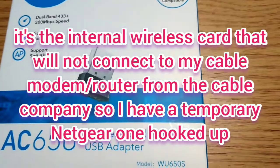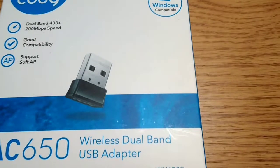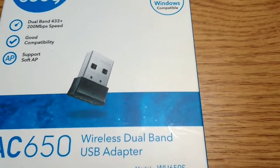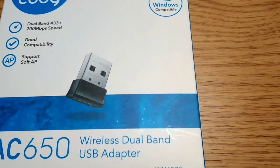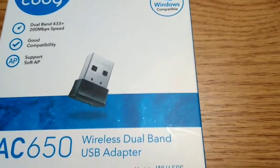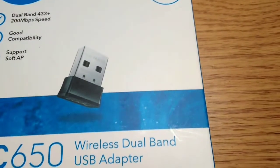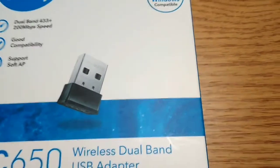Why do I have this? I have a Lenovo ThinkPad that will not connect to my router at all. It sees it, it'll allow you to put in the password, but it won't accept it due to some kind of security thing.